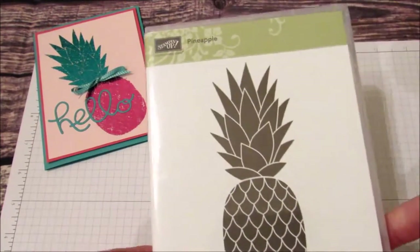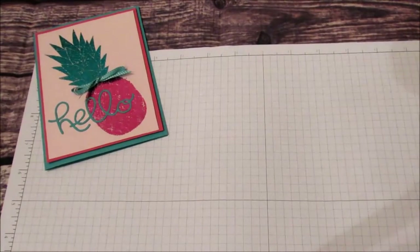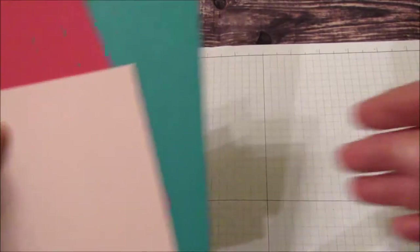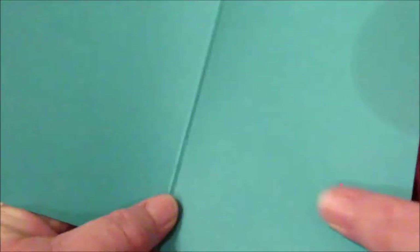We're going to be using the pineapple which is in the new Stampin' Up! catalog. The hello is from a set called Hello Youth Thinlits. Hello is in Bermuda Bay. We have a Bermuda Bay card base at eight and a half by five and a half, scored at four and a quarter.